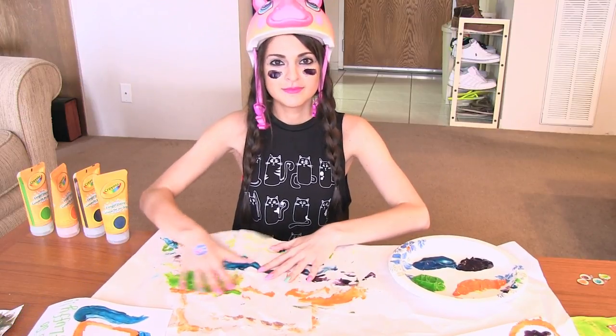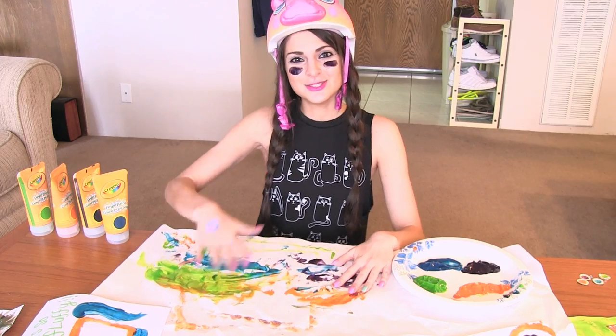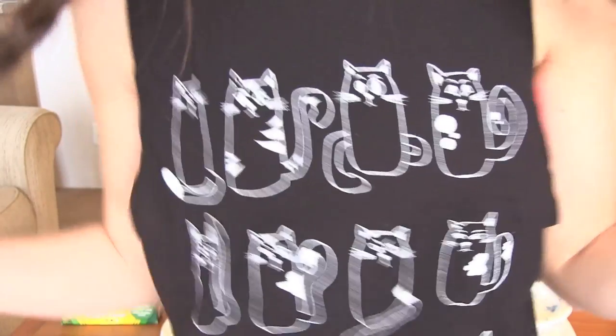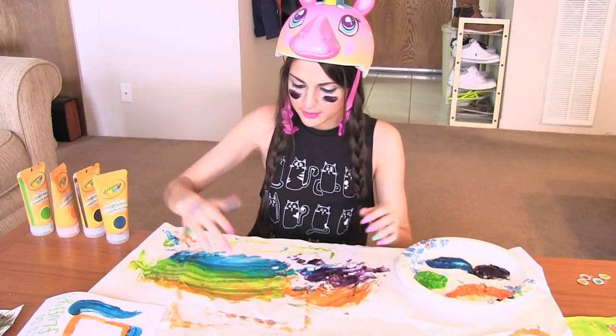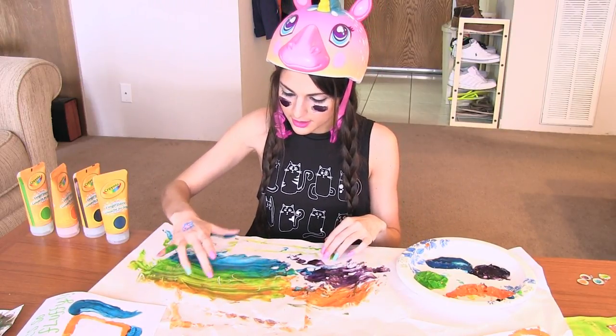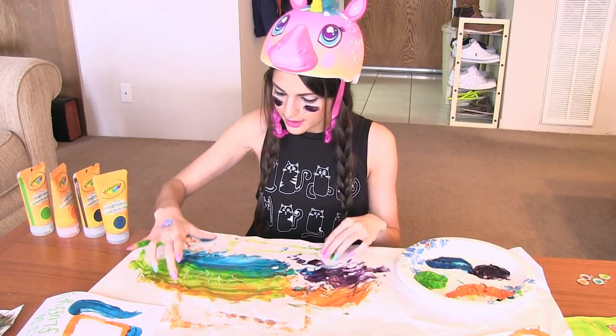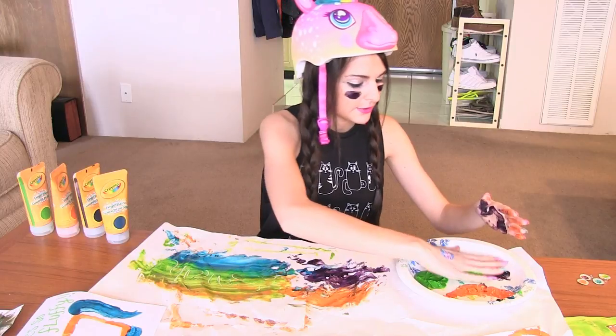I am just going to finish off all this paint on my little scrap here. I hope you guys have a great rest of the day. I'll see you soon. Bye! This is so great. I'm going to write my name in it — S-R-A-H.